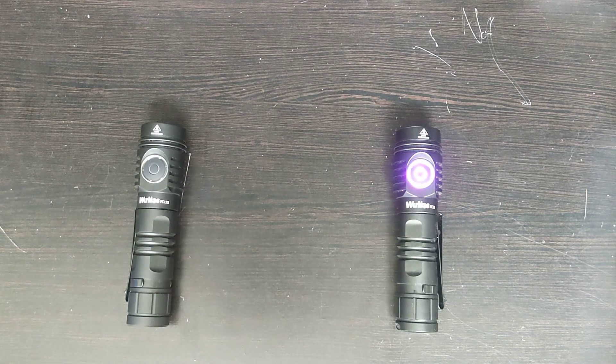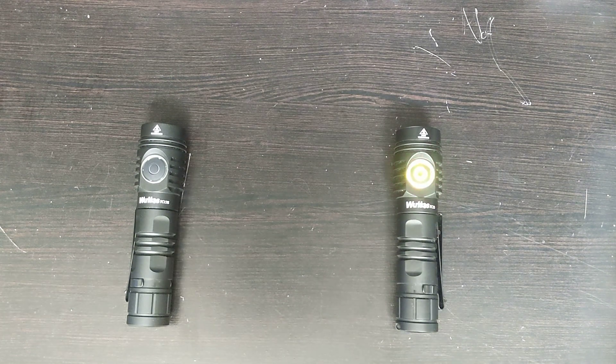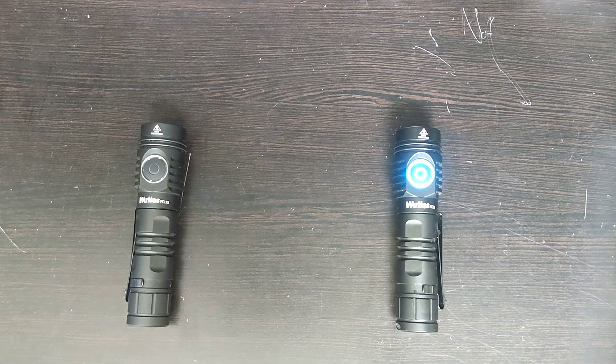The major difference I've seen was the price. The FC-13 right now is $47 with 30% off, and the FC-13S is $24 with 10% off. So it comes out to about a $10 to $15 difference, and that's the major difference.